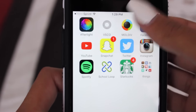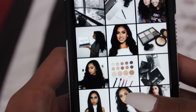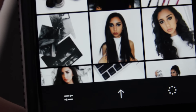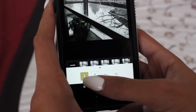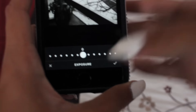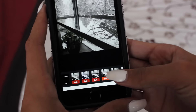Now we go to VSCO. I love this app because you can plan out what you want your feed to look like. Press the plus button, go down to the little wrench tool, and if the picture is too dark I brighten it a little before putting on the filter. If the picture is kind of blurry I just sharpen it. Then I go to the filter I use — it's HB2.